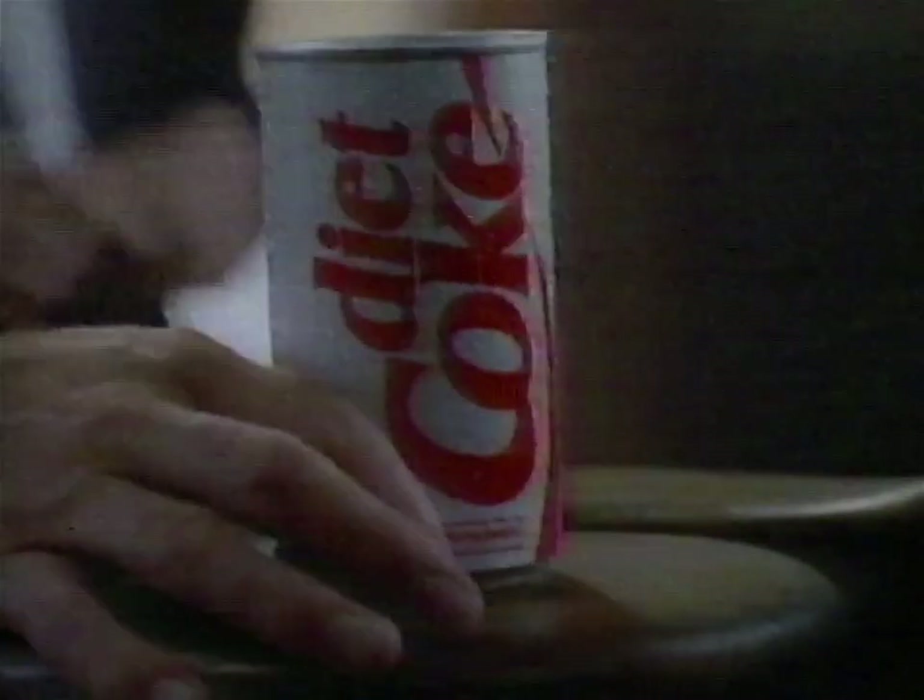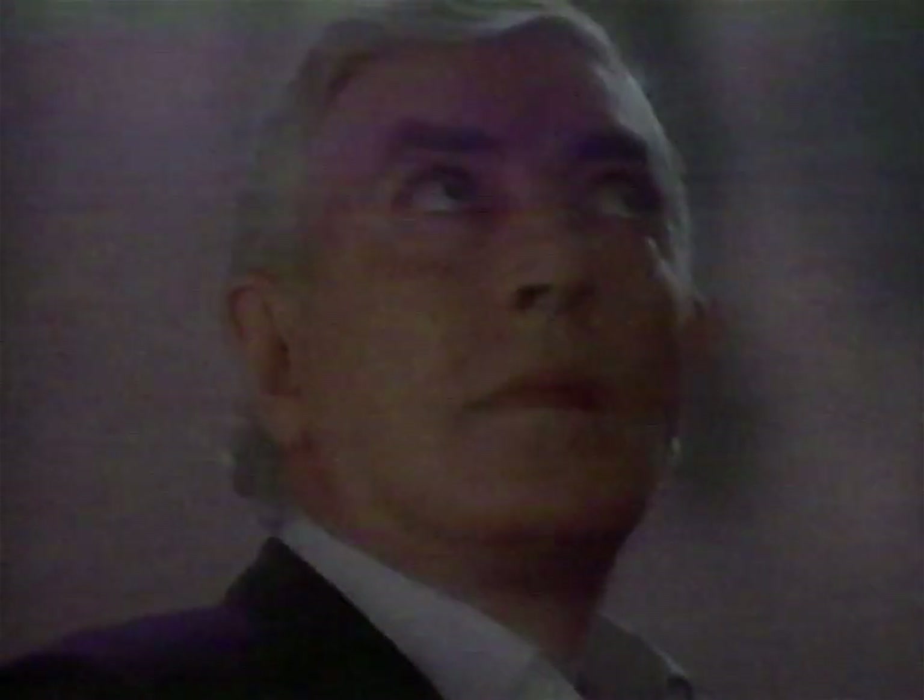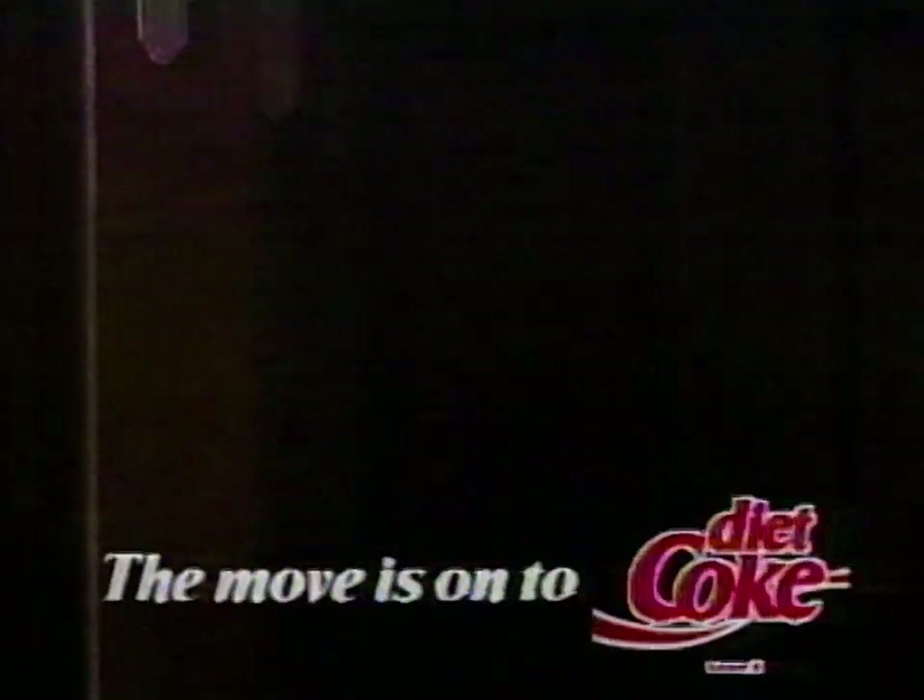I think you'll like this house. Isn't this supposed to be haunted? Haunted? What an absurd idea. I mean, what would a ghost be doing here? No other diet soft drink delivers the real cola taste of one-calorie Diet Coke. The real one. It's lifting more and more spirits every day. Just for the taste of it. The move is on to Diet Coke.